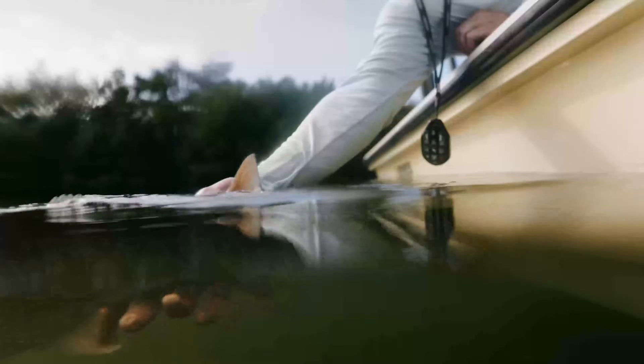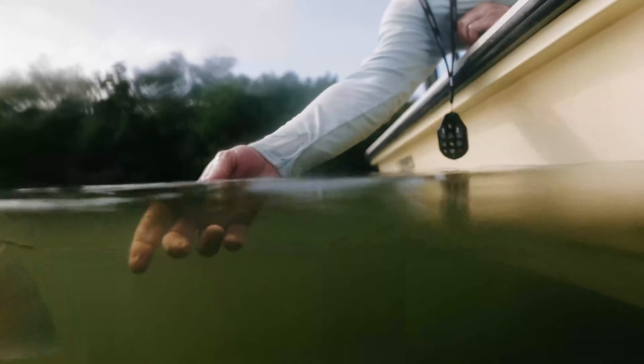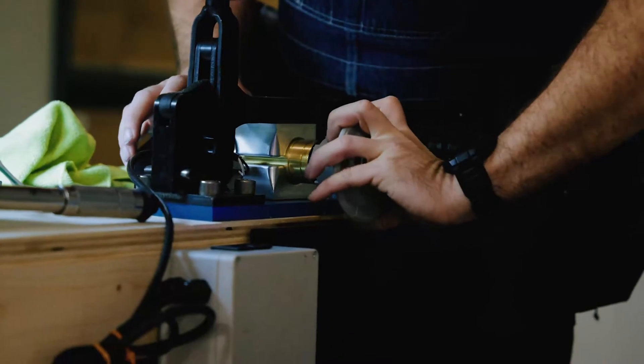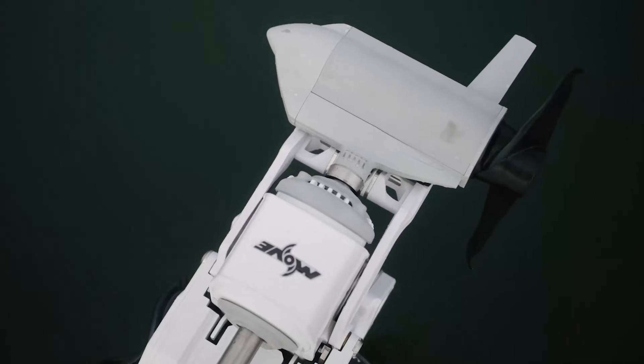We didn't have a timeline for when to bring this trolling motor to market. We were simply trying to build the best trolling motor. Now, after several years of testing, building, and relentless efforts in our engineering department, we truly have the best trolling motor on the planet.